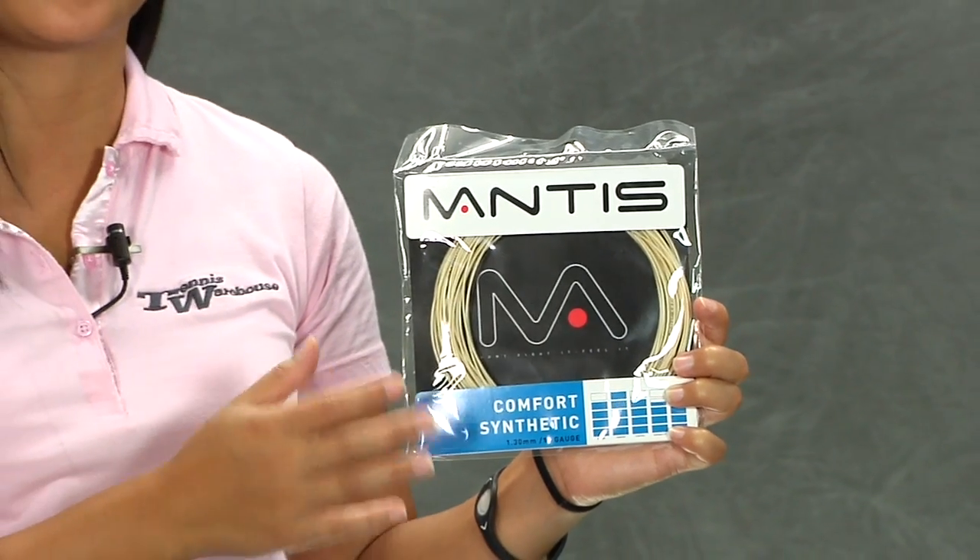Overall, an amazing string for those of you looking for a little bit softer play ability. This was a quick look at the Mantis Comfort Synthetic.